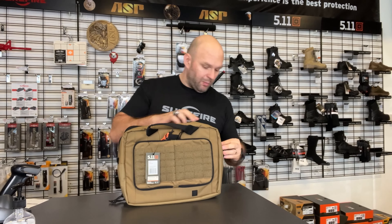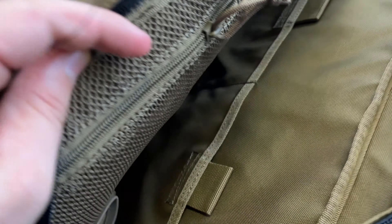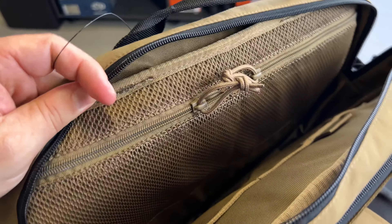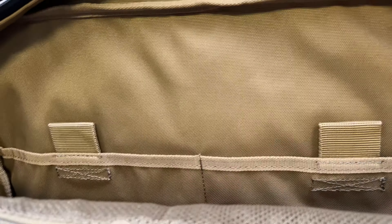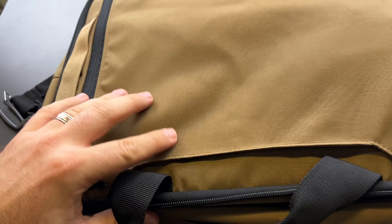There are two separate main compartments. We'll take a closer look at the main one, and then it also has a second compartment for your laptop.